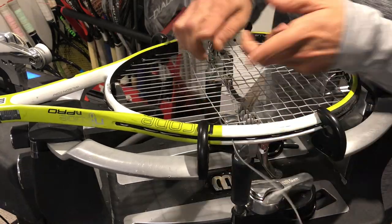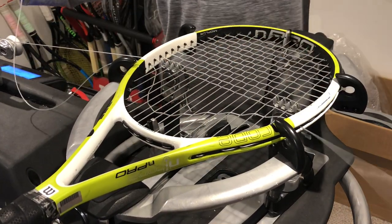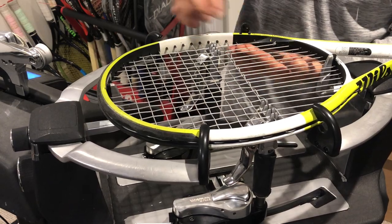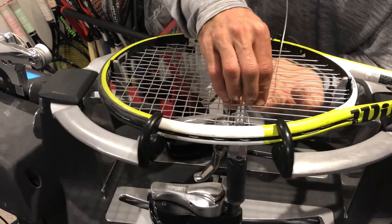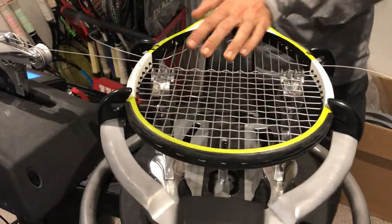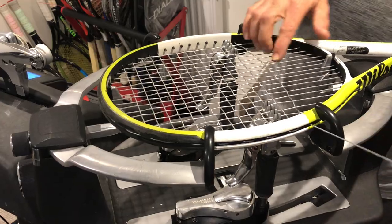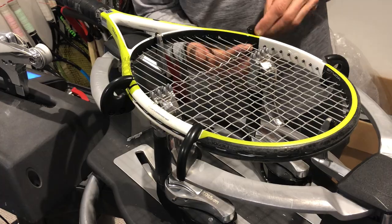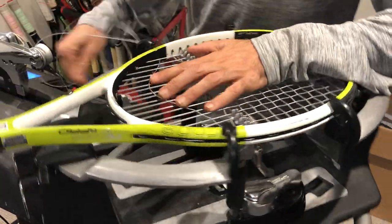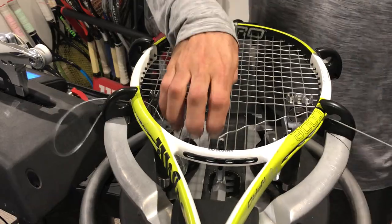I find holding the string at the end with one hand over is a really good way to weave. Some stringers will pull the string up and then weave like this, and then you have to find yourself more string — I don't like it personally. That's just my habit since the age of 12. I've been doing what you guys have seen in my videos.